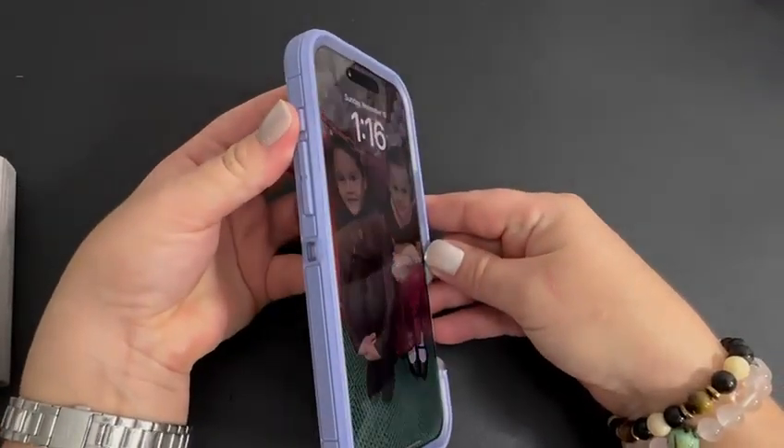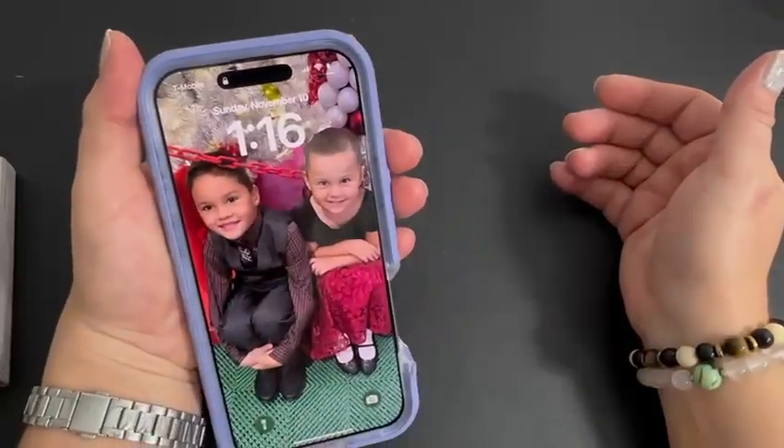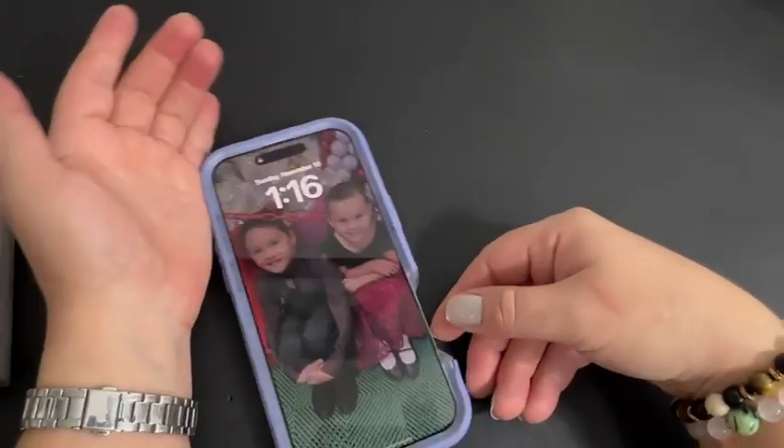Anyway, that's my two cents. I am definitely keeping this case — I had ordered other cases that I'm gonna be returning, but this is the winner, definitely. Thanks for watching guys and have a great day, bye bye!